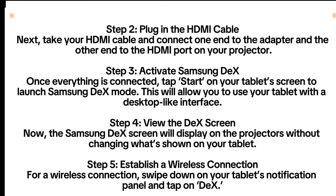Step 2: Plug in the HDMI cable. Next, take your HDMI cable and connect one end to the adapter and the other end to the HDMI port on your projector.